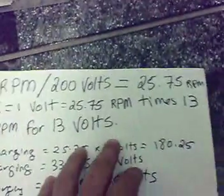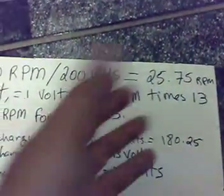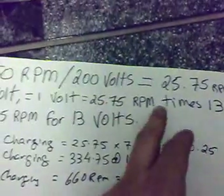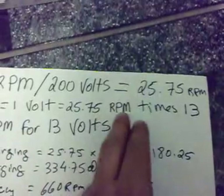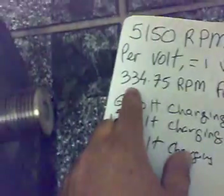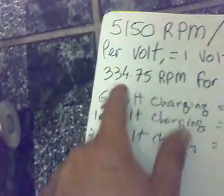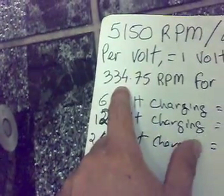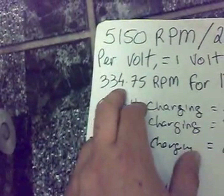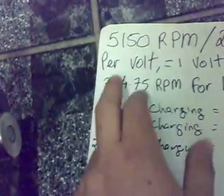Now, to charge a 12 volt battery, just for argument's sake, you basically need 13 volts to be charging. So 25.75 RPM per volt times 13 equals roughly 334 RPM. So that's my cut-in speed in theory — that's when it starts charging. I need to make some really fast blades.